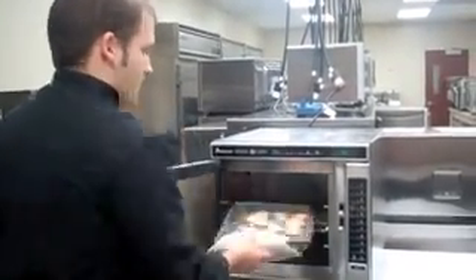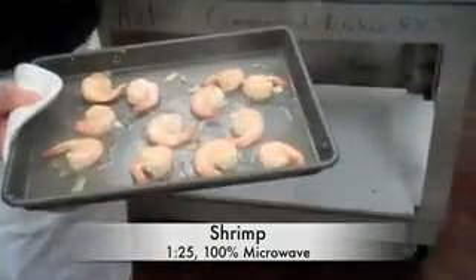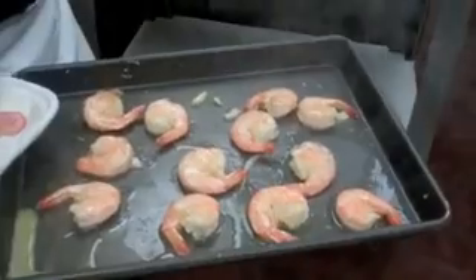The buzzer goes off so we know the item is done. Go ahead and take it out. For this particular item, it was a minute and a half at 100% microwave. You can see the steam rolling off it — they have a nice baking color, cooked all the way through, in only a minute and a half.